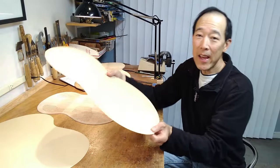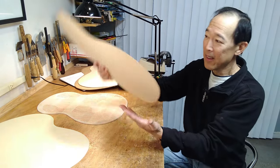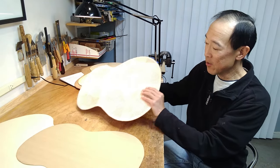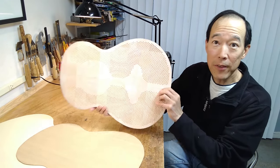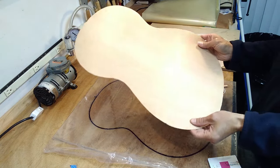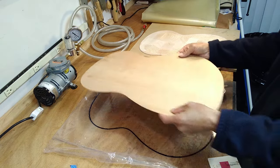Now I have my veneer of cedar, and I'm going to glue that to the balsa core in a vacuum bag. Here's the inner cedar veneer at 0.5 millimeters thick — you can see it's very flexible but surprisingly not brittle.